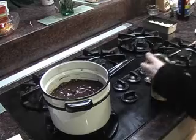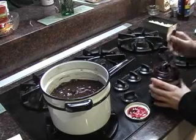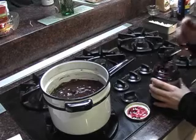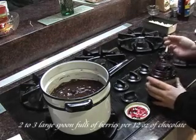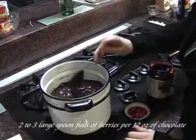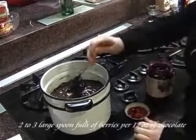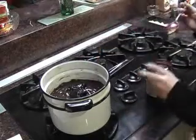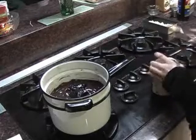Once you've stirred the chocolate to a nice even color, put the berry jam in. We've chosen blackberry, or marionberry as it's called. You can put in anywhere from one spoonful to three, but we're only putting in two. Once you've put the jam in, stir it to make sure you don't get any clumps and all the chocolate has berry flavor.